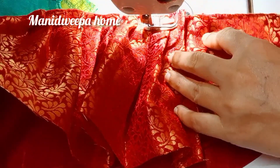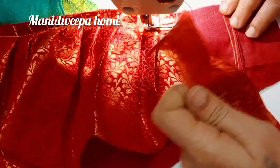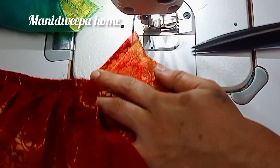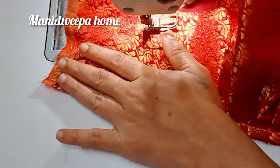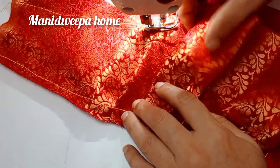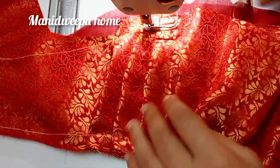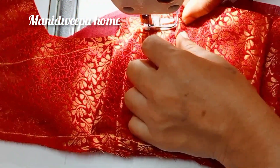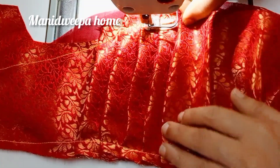If you cut the pineapple on the side, the pineapple is the same. This is more simple than now. The size of the pan is a little more easy. We need to fold this piece and reverse it and fold it.